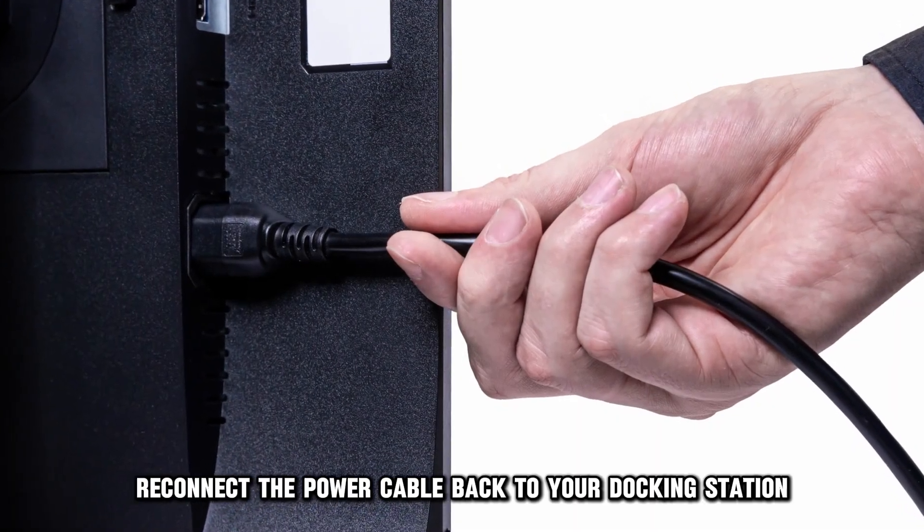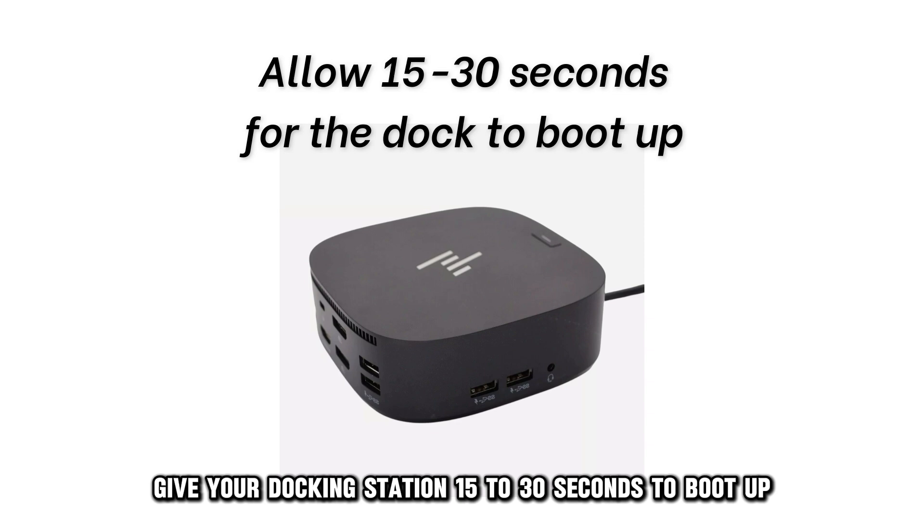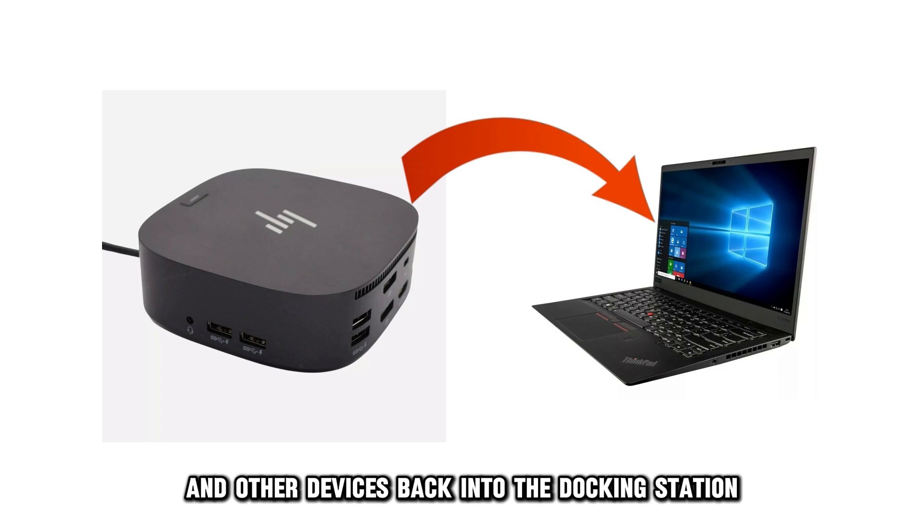After that, reconnect the power cable back to your docking station. Before proceeding, give your docking station 15 to 30 seconds to boot up. From there, plug your laptop and other devices back into the docking station.